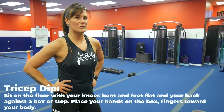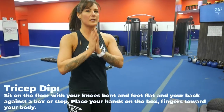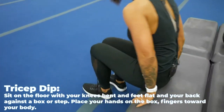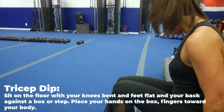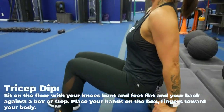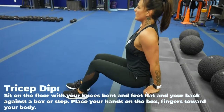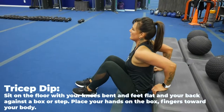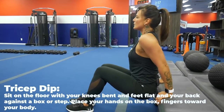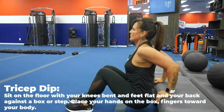Let's do some more tricep dips — got to get rid of those bat wings. Find yourself a couch, stairs, or anything with a little bit of an incline. Sit yourself backwards and put a hand on each side of your butt. Stay as close to the stairs as you can. Point those elbows to the back of the room. Lower yourself to the ground and back up. Make sure your shoulders are not rotated forward — bring those shoulders back and open up the chest. This will work your triceps.